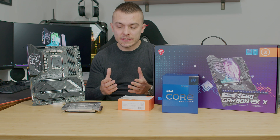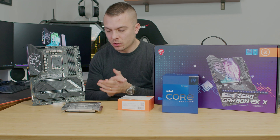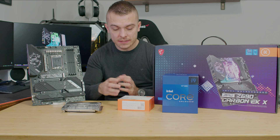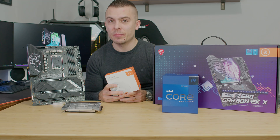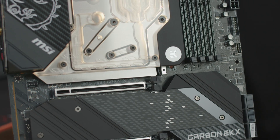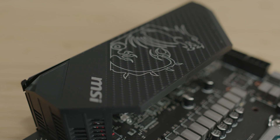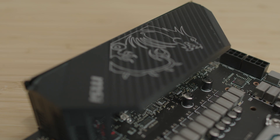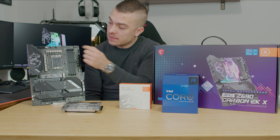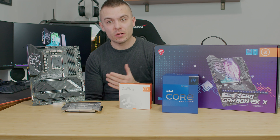Inside the box you get the motherboard, the monoblock covering VRMs, CPU, and M.2 SSD, and as with any Carbon EKX motherboard you get the EK leak tester, user manuals, SATA cables, Wi-Fi antennas, and other accessories including a backplate, small screwdrivers, additional screws for M.2 SSDs, and thermal pads for the VRMs and chips under the monoblock.